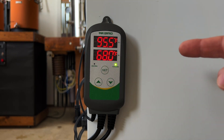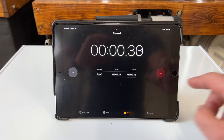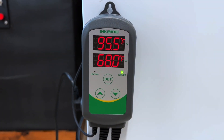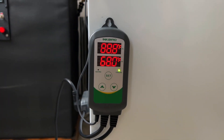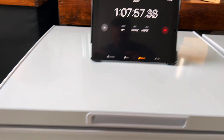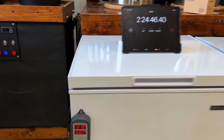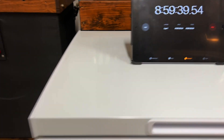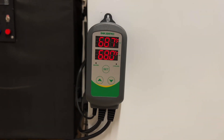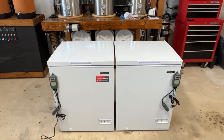The Inkbird is now set to bring the fermenter down from 95.5 degrees to 68 degrees. I ran a cooling test to measure how long this takes. At 1 hour and 7 minutes, the chamber dropped the fermenter to 88.8 degrees. At 2 hours and 24 minutes, it dropped to 81.9 degrees. After stepping away for 8 hours and 59 minutes, the Inkbird had dialed in and maintained the target temperature of 68 degrees. From my calculations, this fermentation chamber dropped temperatures at a rate of roughly 6.2 degrees per hour.